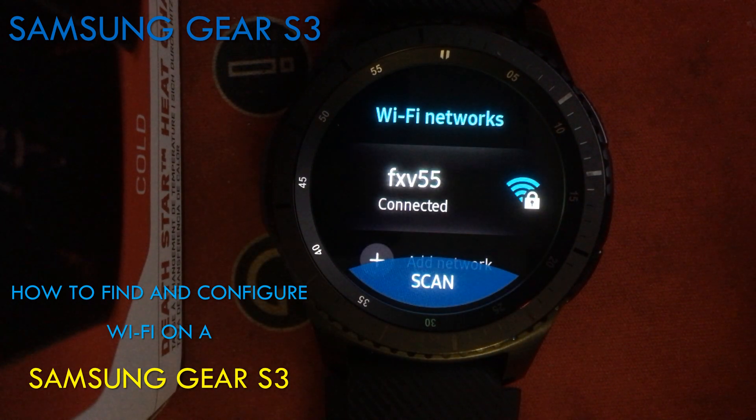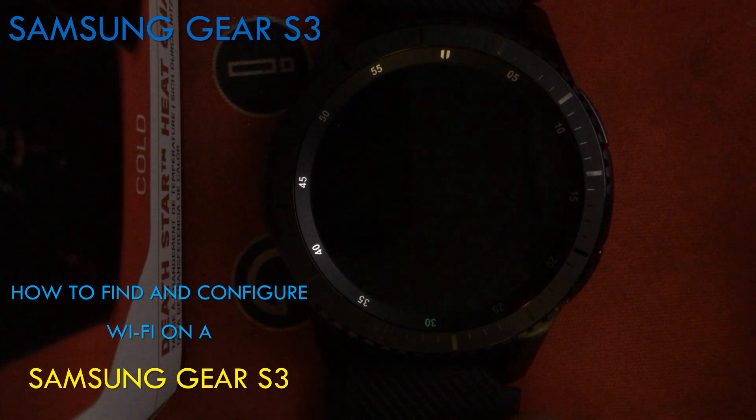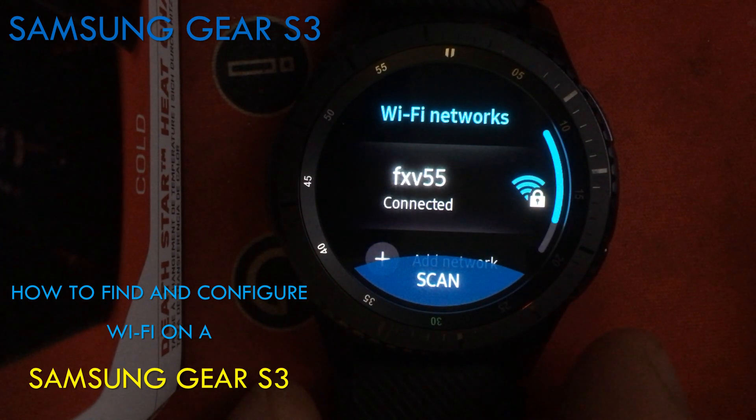Obviously when you find your own network you have to enter the password. In my case I've already entered the password, so for me to show you that I have to remove it and re-add it. But it's as simple as that. That's how you configure your network.